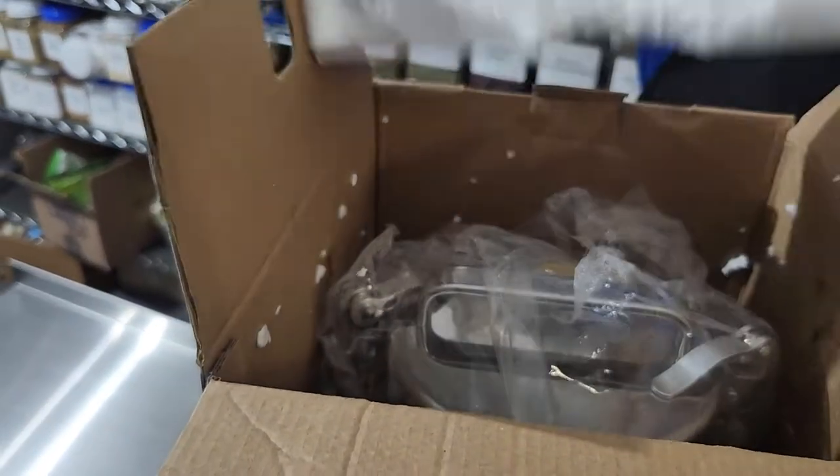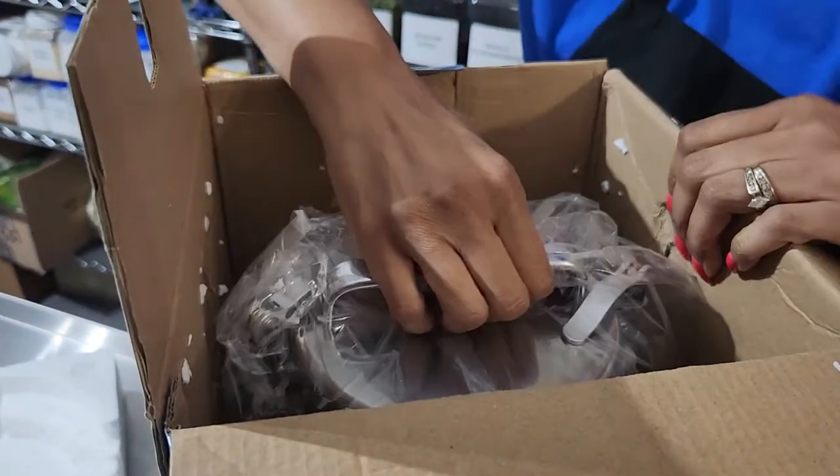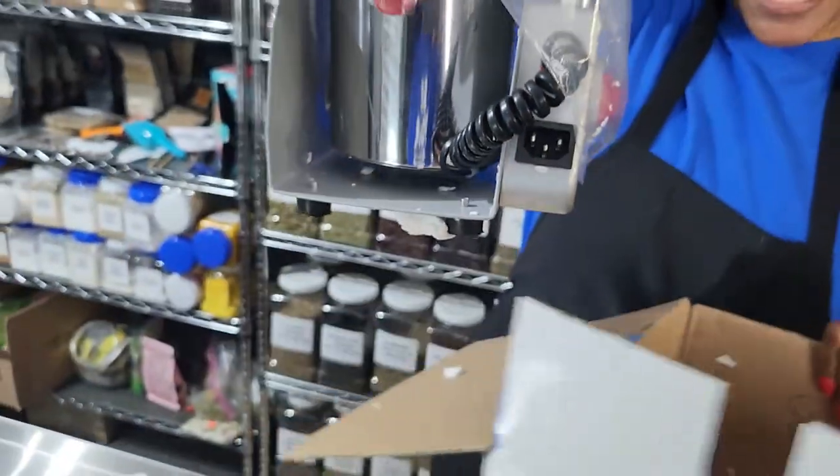I wanted y'all to see my new little thing that I got, and maybe some of y'all who are into herbs and trying to get into herbs may want this. Oh good God, baby, this thing is heavy. Lord Jesus. That's what the gym is for, y'all.